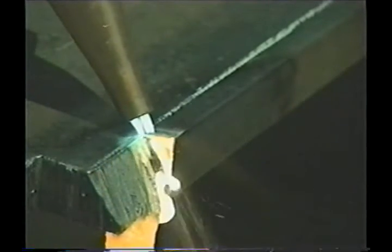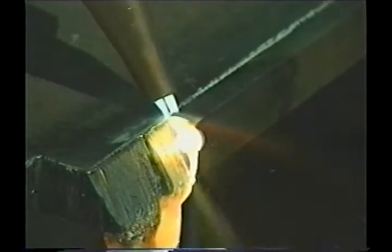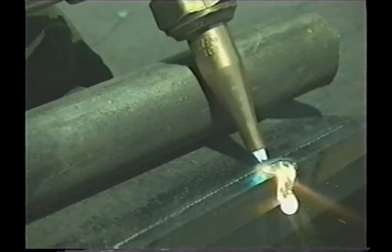If the cut stops, let off the cutting jet lever, jump out to the edge, preheat, cut back to the line, and keep on going. Using a straight edge to bevel helps keep the torch steady.